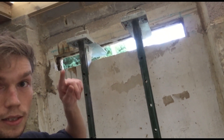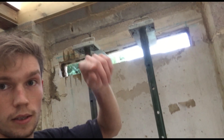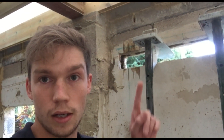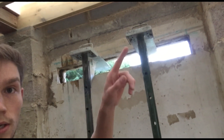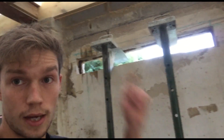Now I'm basically going to put the lintel here and here with normal mortar underneath, with a 100mm bearing. We're going to cut a doorway just here, and on the other side it's about a hundred millimetres away from the edge of the gap.